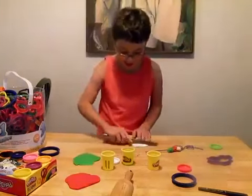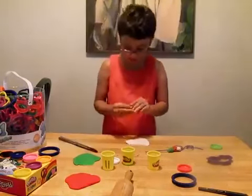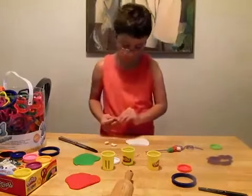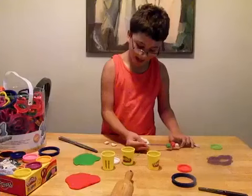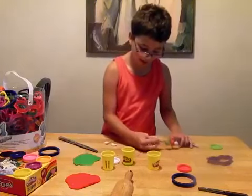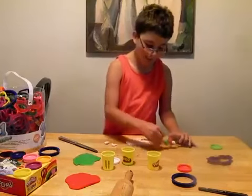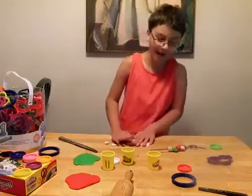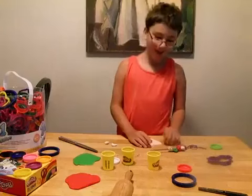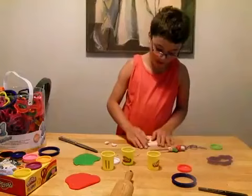So it goes in a pattern. Cut, put it on. Cut, put it on. And remember, if you forget the pattern it's going to be wacky — or if you don't want to do it again and you're too tired, you can just pretend it's right. So it's cheese, tomato, basil. So now we need a tomato.